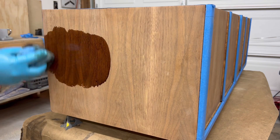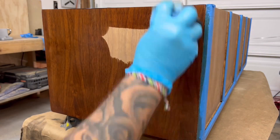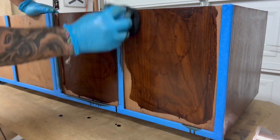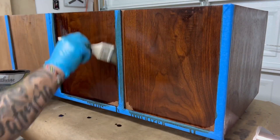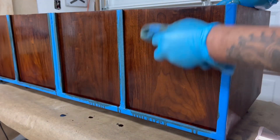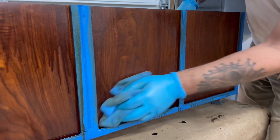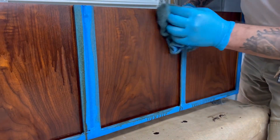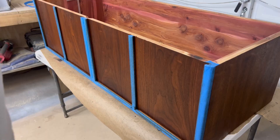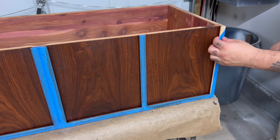For the body I'm using the same dark walnut stain, and the more coats you put on, the darker it's going to get. For me, one coat was more than enough — it's just as dark as I want, and look at the contrast between the body and the trim pieces.